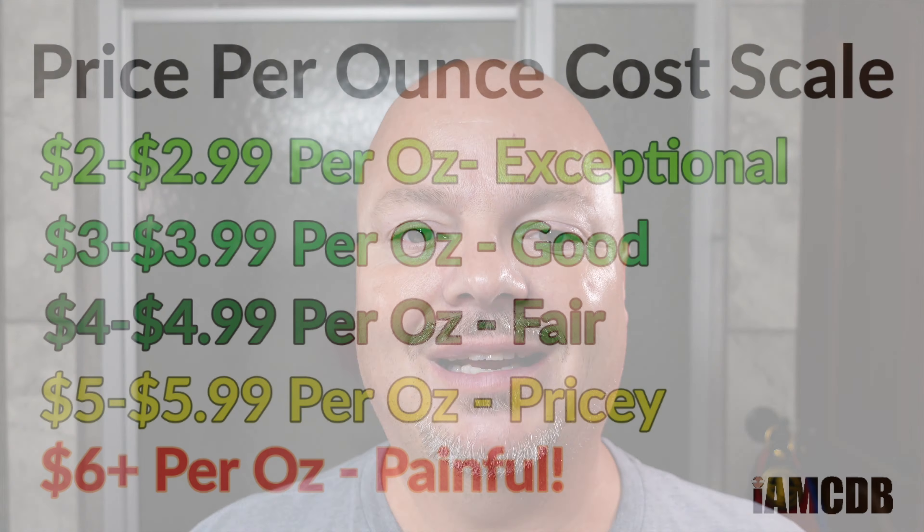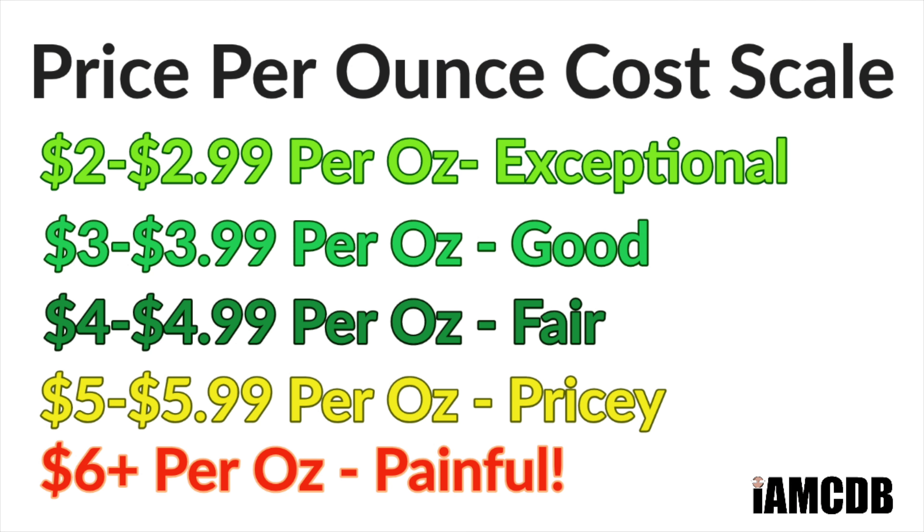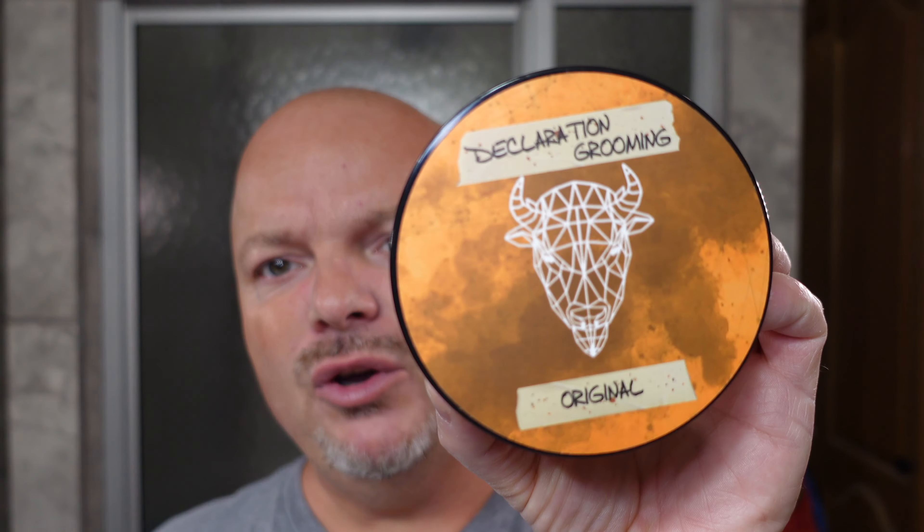The cost on this is $20 for 4 ounces, and on our cost chart that is $5 an ounce, which is pricey. But what a scent — if you haven't tried Original and sandalwood and bergamot sounds good to you, you may want to check this one out because it's really, really nice. I'll put the ingredients on the screen. This is a tallow-based soap and it uses Bison tallow. It lathered up beautifully — I'll show you a lather shot. No problems whatsoever lathering it, and I'm looking forward to using it today.